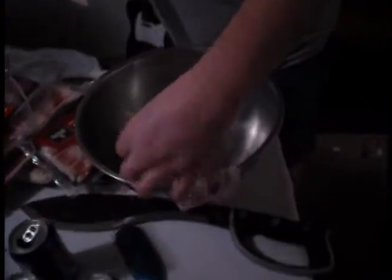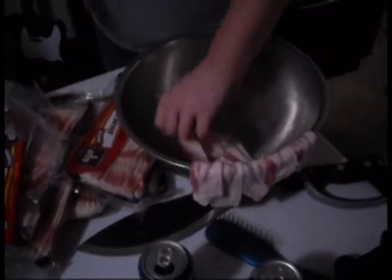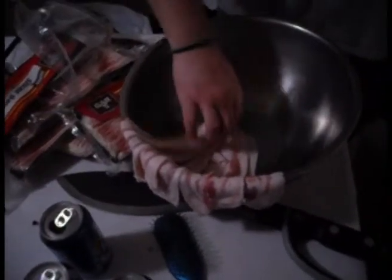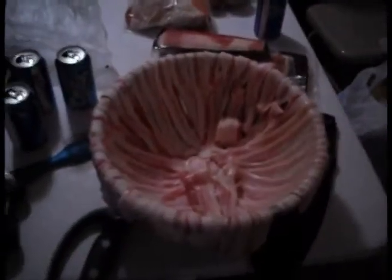First we take this big ass bowl, then we're going to take these bacon strips and wrap them all the way around to make my own bacon bowl that we're going to eat out of later, just like dogs do. Bacon strips and bacon strips. Look at all that bacon — peeling it off one by one, wrapping around that bowl. Look at that big ass knife on the table. Look at that finished bacon bowl. We're going to put this bacon bowl inside the oven and let it cook.